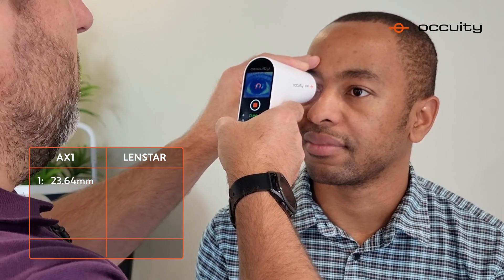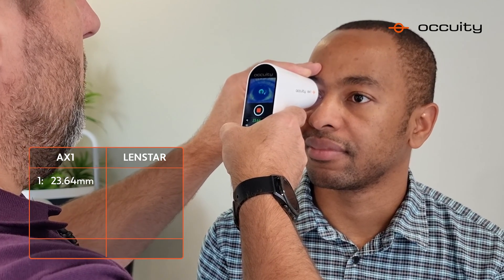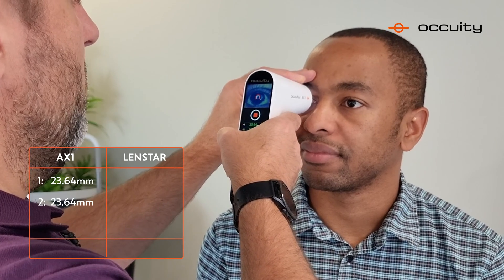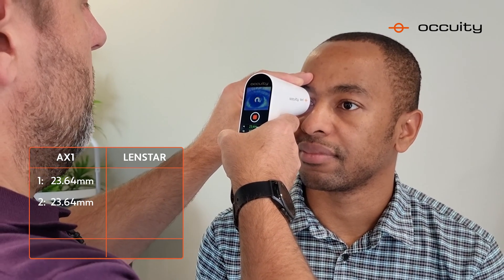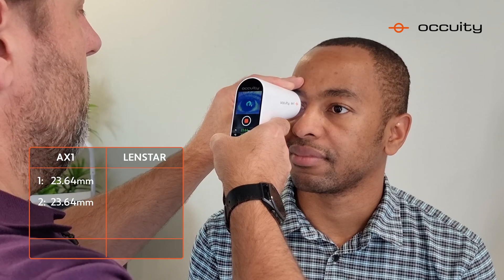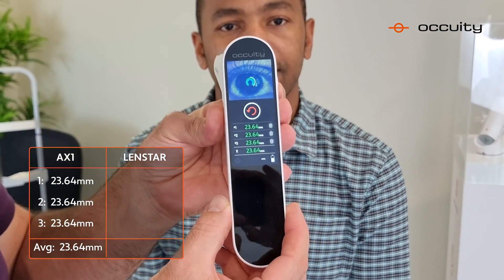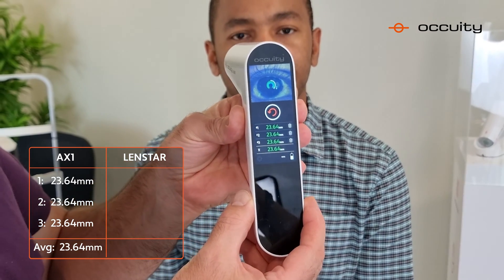You can repeat this process three times. This gives you confidence in the alignment of the measurement. And there you can see a very repeatable measurement of 23.64mm.